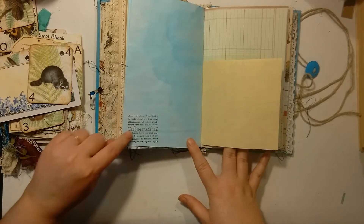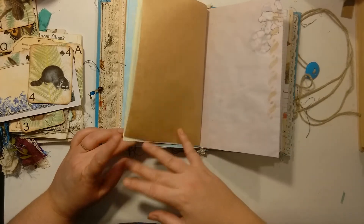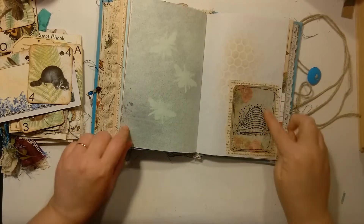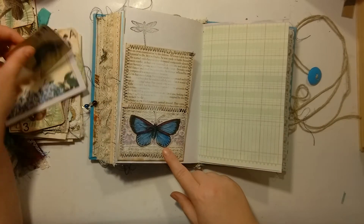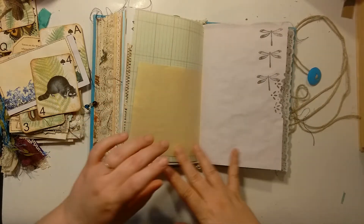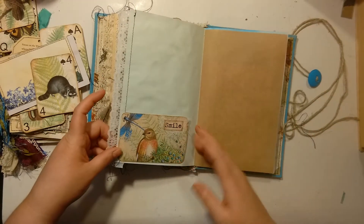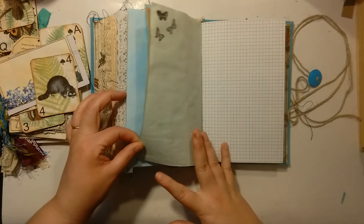This one says 'cherish' and it has the definition on it. Some more butterflies, graph paper, some more of the bees and bee images. Butterfly pocket with some purple lace behind it — and that's actual vintage lace. There's some purpley blue corner tucks. There's some vintage trim there, and another bird pocket.